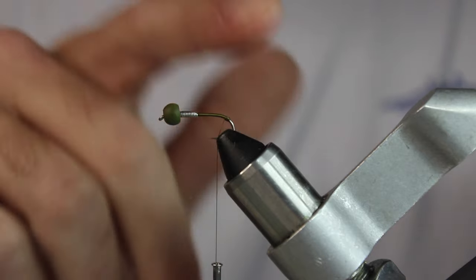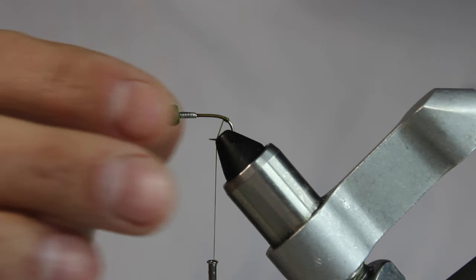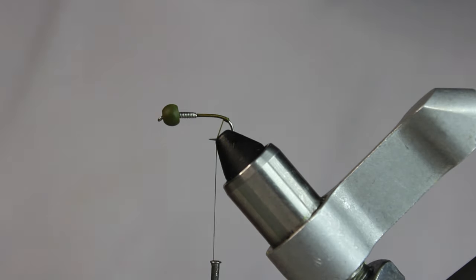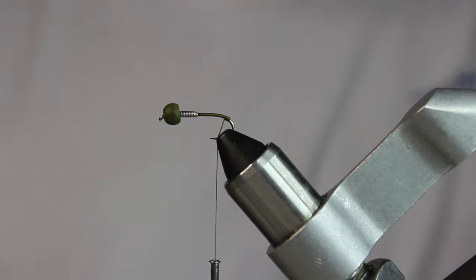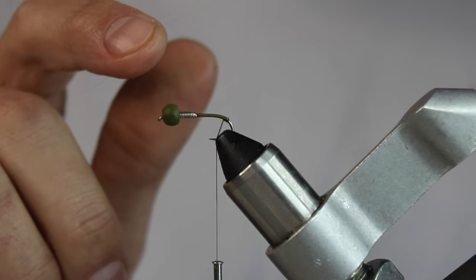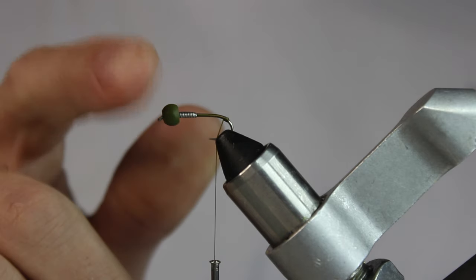I've been tying some stonefly-ish type patterns, so I'm going to have a lot of goose biots in this. Whenever I use a ton of biots I always think stonefly, but this is actually a little bit bigger than what I like to typically tie on — I usually try to do a size 12 because I don't like a super big jig when I'm fishing through the ice. This is a standard Umpqua 101, size 10. I've got a big bead — I didn't have 5/32nds dark olive beads. This is a Fire Hole, actually 3/16ths, so this is going to sink like a stone.